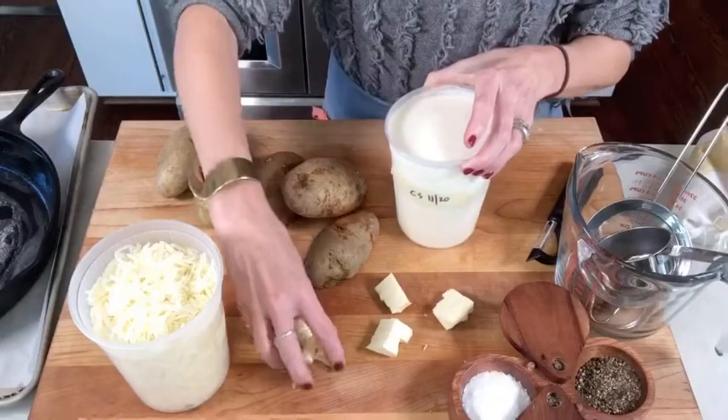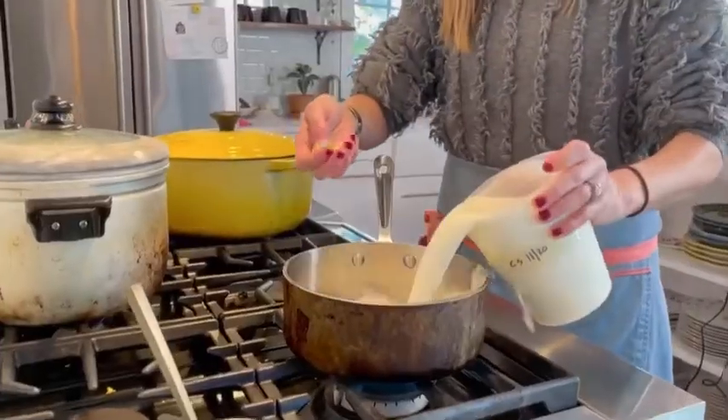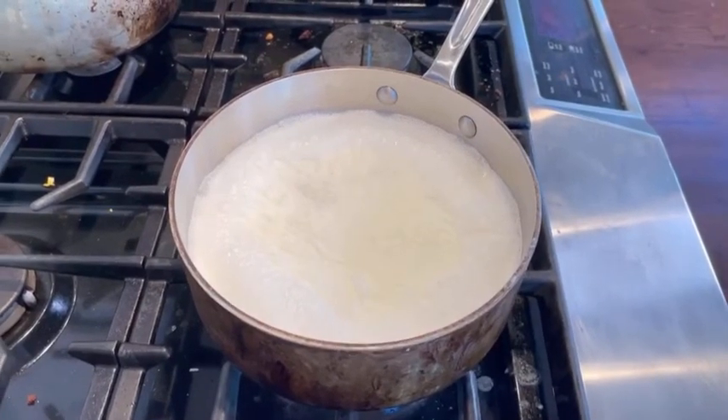We're starting with two cups of whole milk and two cups of heavy cream — I've just gone ahead and mixed these together. I have four garlic cloves and I'm going to start this on the stove in a saucepan and bring it up to a boil.